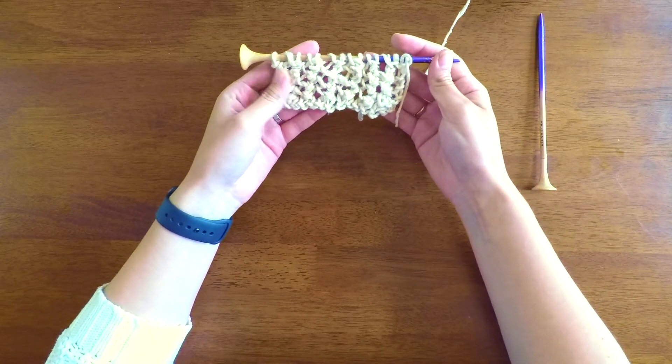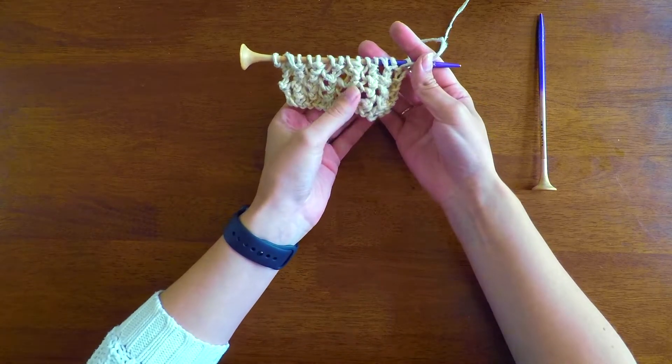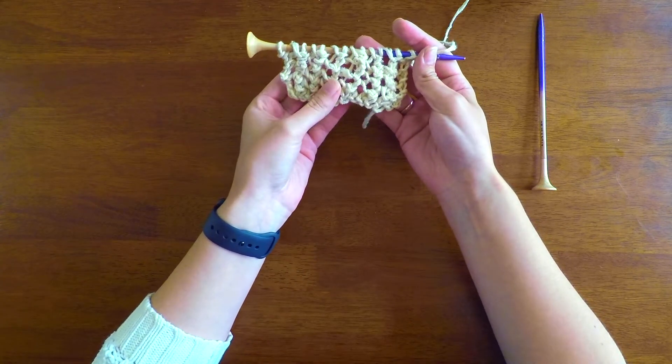Hey everybody, I'm Julia from Darn Good Yarn, and today I'm going to be teaching you the netted stitch. This is a really nice loose stitch that a lot of people use to make mesh bags or maybe a reusable produce bag or something like that.